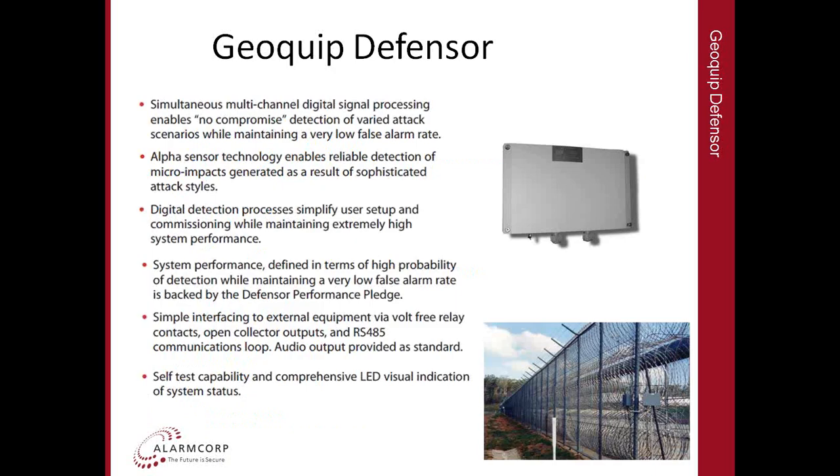The other GeoQuip product is the Defensor Series, which is also SCEC approved and is typically installed on a chain link fence, though basically any fence construction will work with this product. As with the Impactor, it has a processor, a length of cable — in this case up to 300 metres per zone — and an end-of-line unit. You can also purchase gate loop kits to include pedestrian or vehicle gates in the circuit, and additional junction boxes to repair the cable if damaged rather than replace the whole run.